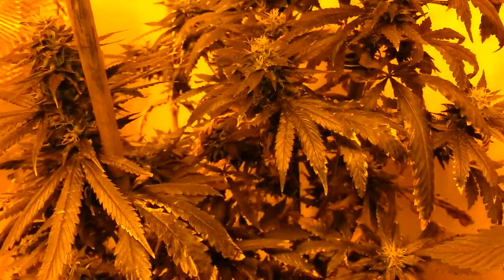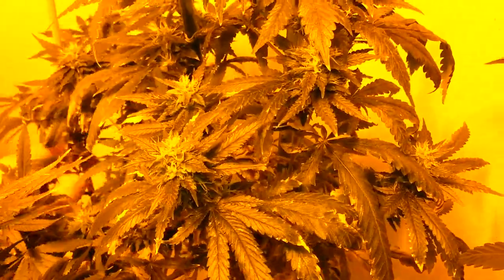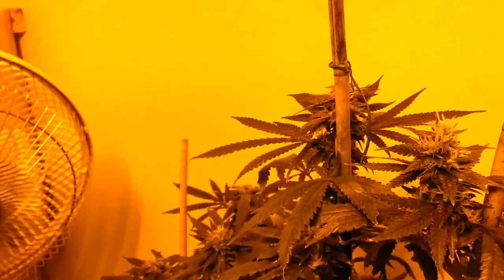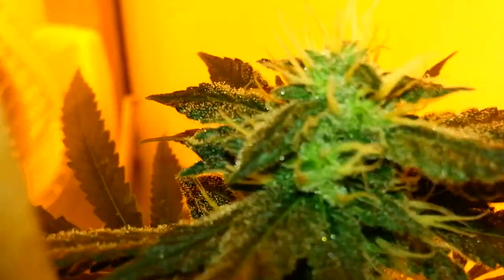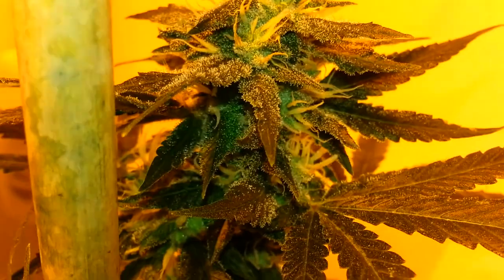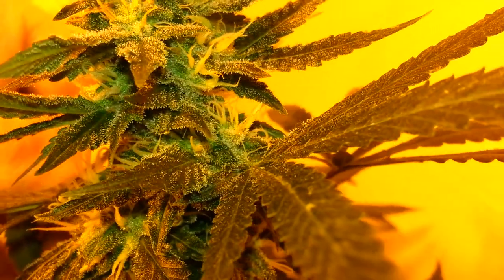Over here, this is Deadhead OG — otherwise known as my number one OG from Cali Connection Origins, from the original seeds of a mix pack I got back in 2012. This is probably the third time I've grown it. I cloned it very heavily, so this time it has like 50 tops and they're all very small. But the smell is just out of this world. I love this plant — I'm never losing that one, that's one of my faves.